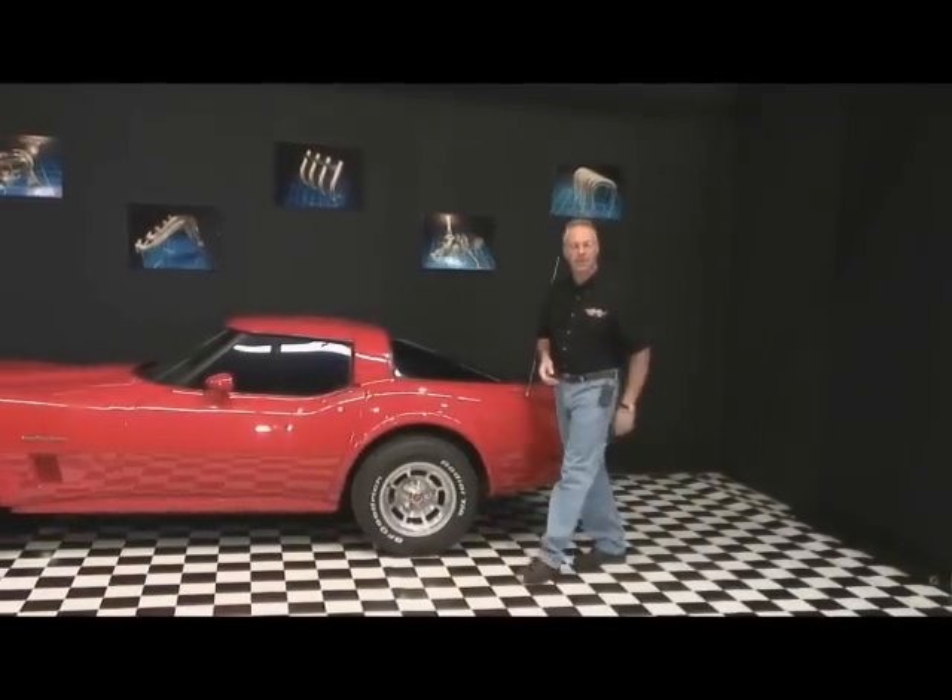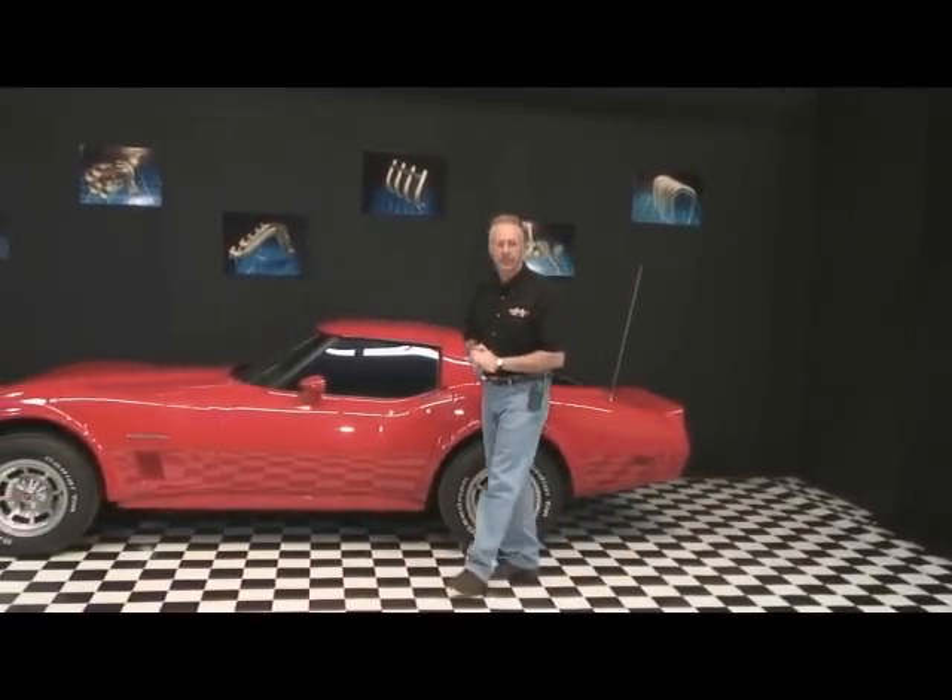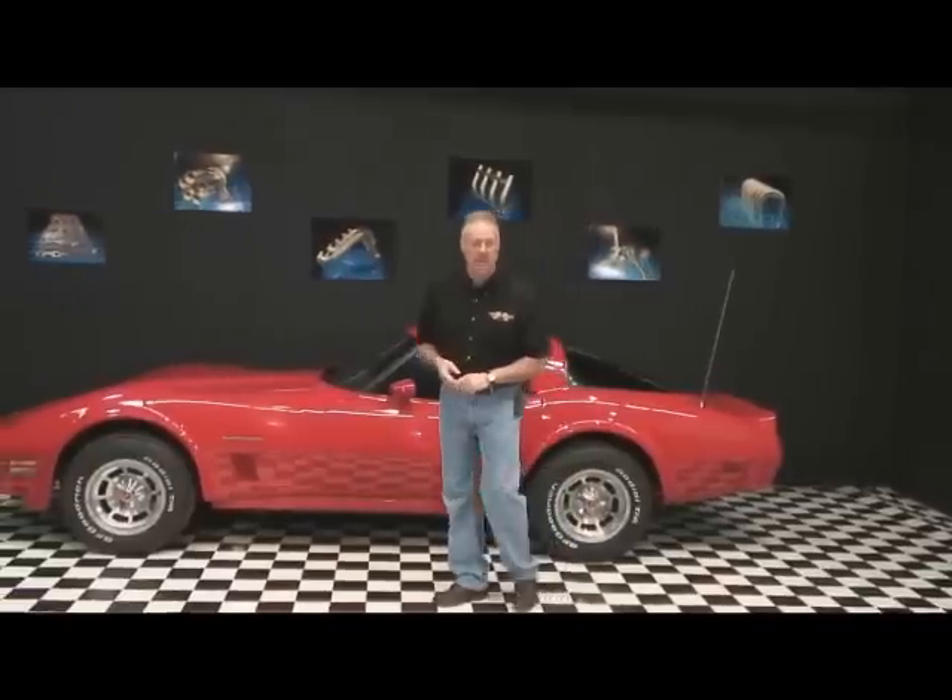Hello, my name is Chris Steff with Stainless Headers Manufacturing. Welcome to the video series Custom Header Fabrication. Stainless Headers Manufacturing is a premier builder of high-end custom headers, but a large part of our business is supplying fabrication shops and individuals with header components. I would like to take this opportunity to share some of our company's header fabrication experience.